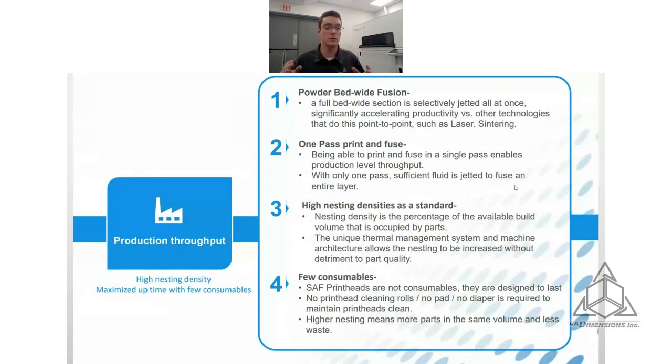Regarding production throughput: one of the key benefits of powder bed fusion is you can stack and nest parts within the build, producing a lot of parts at once. The nesting density for this machine is generally 12%, meaning 12% of the build volume is occupied by parts. Compared to other powder bed fusion printers this is on the high side, but you can nest at much higher densities depending on geometries. That's one of the main benefits — the throughput you get by nesting parts in the build.